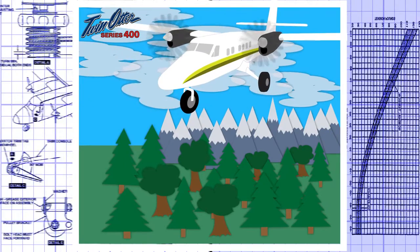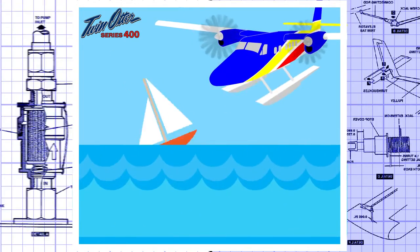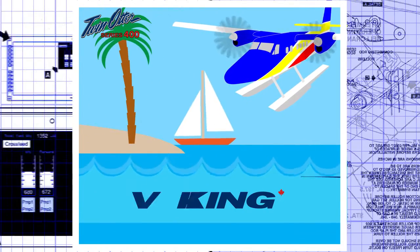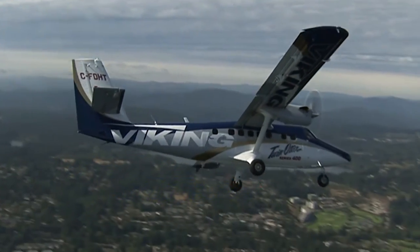From paved runways, water, ice, or even mud — extremely reliable and very easy to maintain — the world's leading utility aircraft: Viking Twin Otter Series 400. Versatility that works.